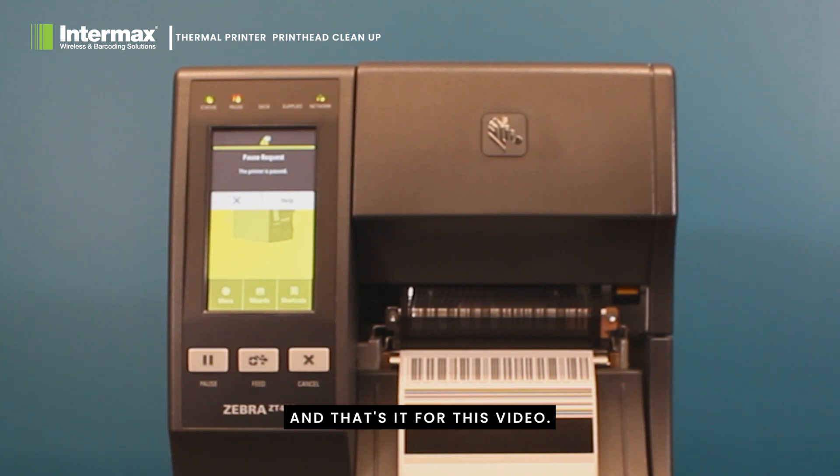And that's it for this video. Stay tuned for our next one, where we will be discussing how to troubleshoot common issues with your thermal transfer printer. Bye for now.